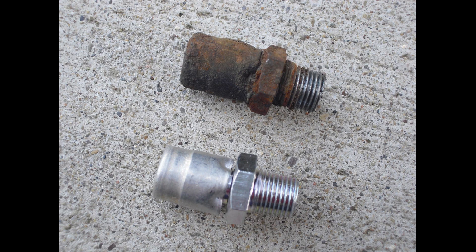Hey there, Frontier fans. Frontier Geek here again. We're going to be talking about the rear axle today.